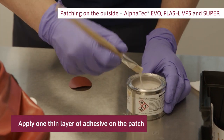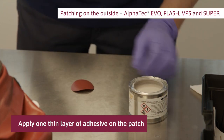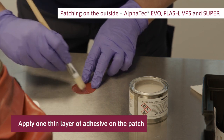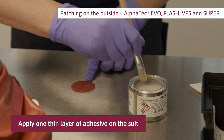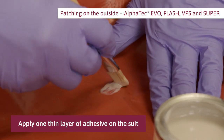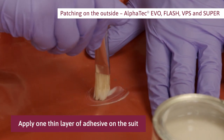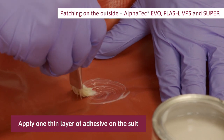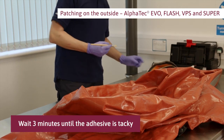Apply one thin layer of adhesive on the patch and on the suit where you marked with a pen. Wait three minutes until the adhesive is tacky.